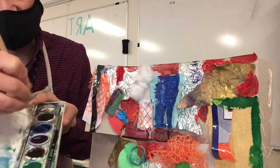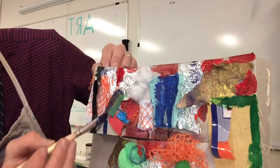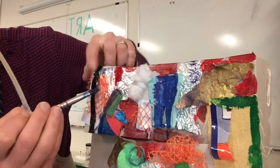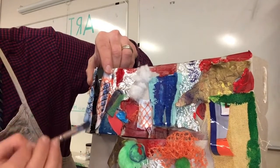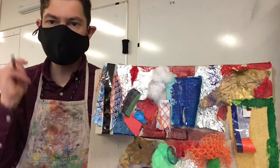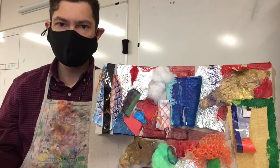I swirled a lot and now you can see I'm getting that really nice blue that's almost as dark as acrylic paint. So have fun painting your texture collage — we will do it together on our Zoom, but I just wanted to give you a little preview of what we'll be doing.